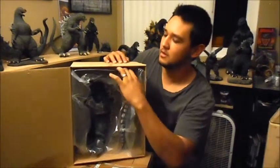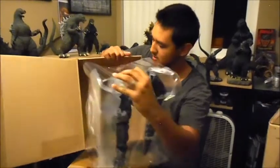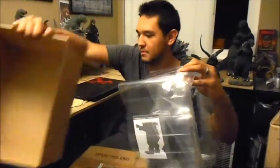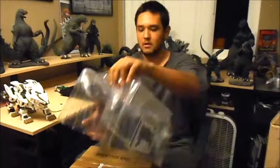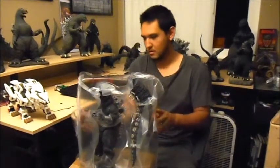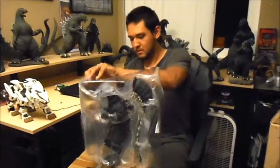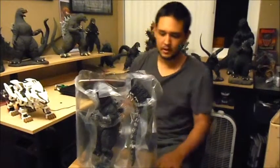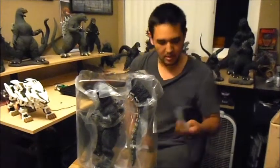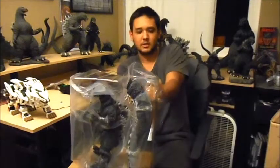Let's take this out. Put the box down there. Alright, so there he is in his plastic container. Wow, that's pretty cool. Got instructions.